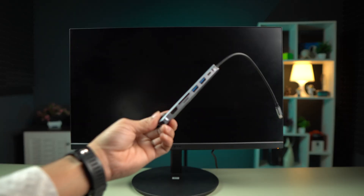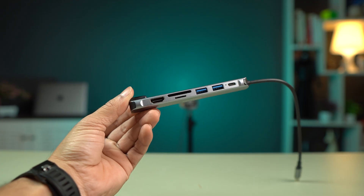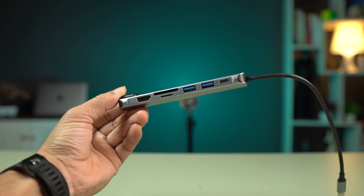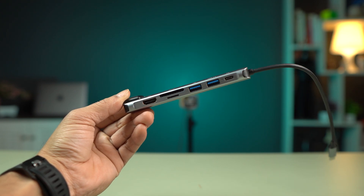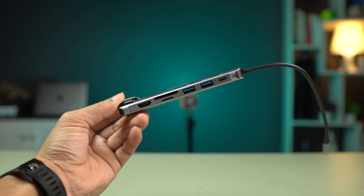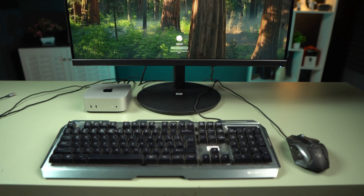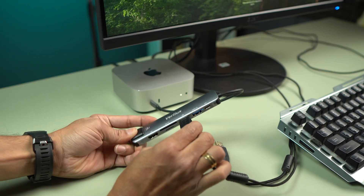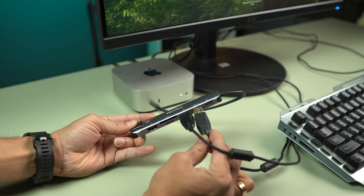Additionally, you can also use a Type-C hub like this, which gives you additional port options. The hub I have here includes an SD card slot, an HDMI port, two Type-A ports, and one Type-C port. So if you are using a wired keyboard or mouse with a Type-A cable, you can use these two ports to connect them.